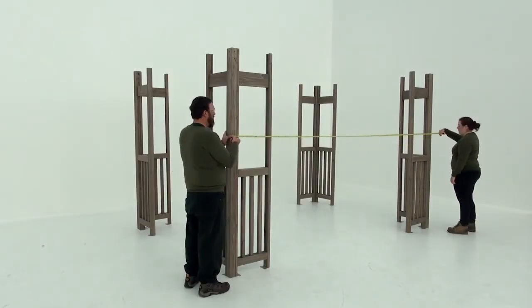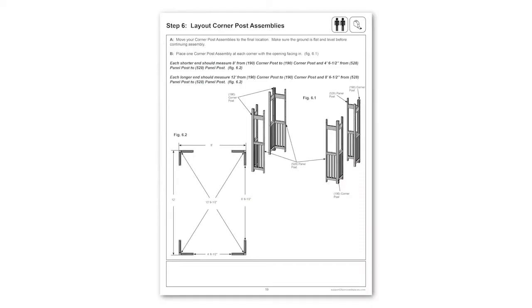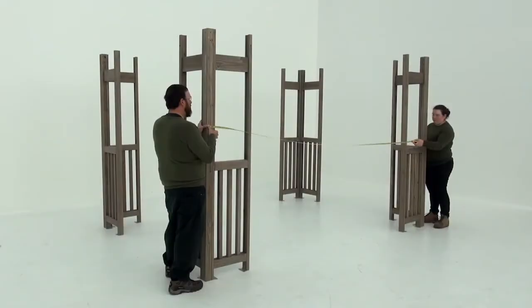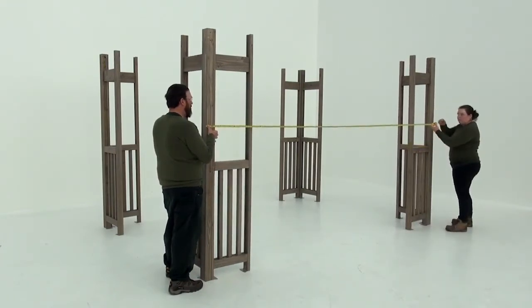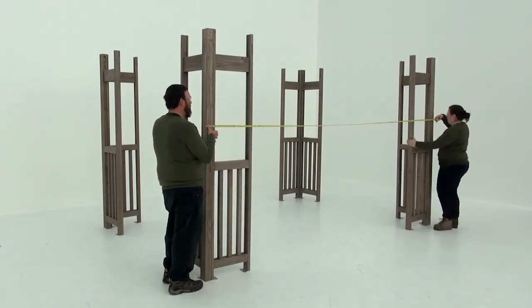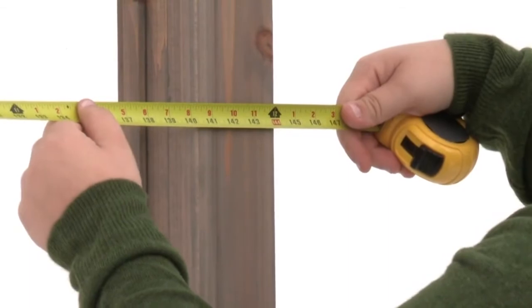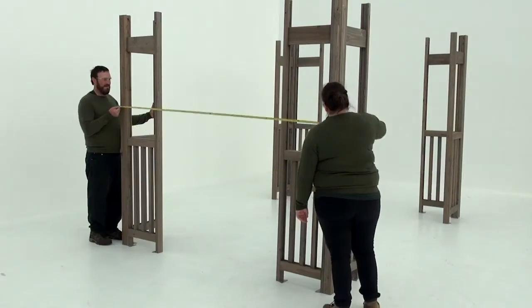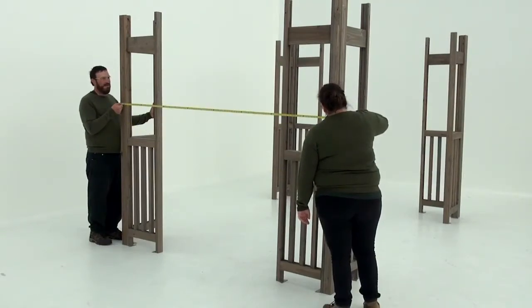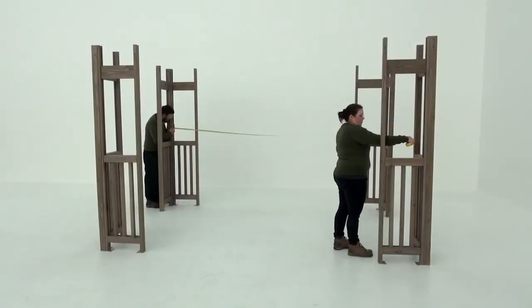In step six, it's critical to get the placement of the corner post assemblies just right. Refer to the diagram on page 19 of your assembly manual as needed. Move the four corner post assemblies into place in the final location of your pergola, forming a rectangle with the four corner posts on the outside. It should measure twelve feet from the outside of each corner post along the front and back. Along the sides, it should measure exactly eight feet from the outside of each corner post. Once correctly positioned, it should measure thirteen feet nine and a half inches diagonally between posts.